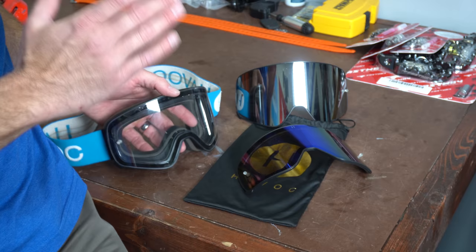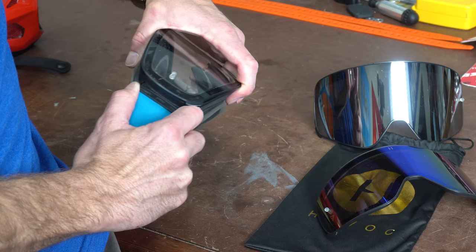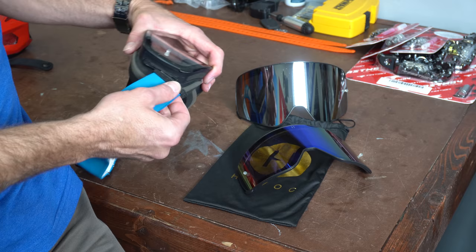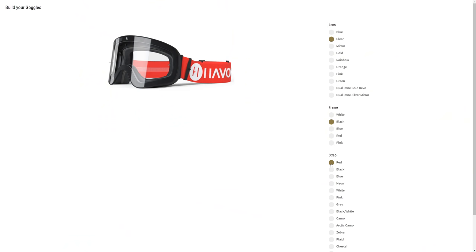Another thing you can do with these is you can actually slide your strap off really easily. The straps come off both sides, so if you wanted to get a replacement strap or just look super cool and keep swapping this thing out, you can do that. See how easy that is on both sides.